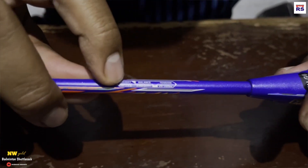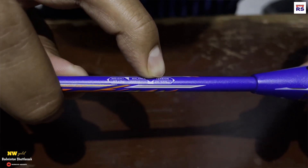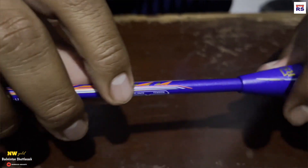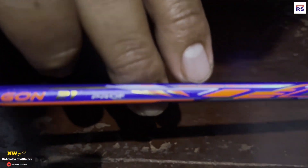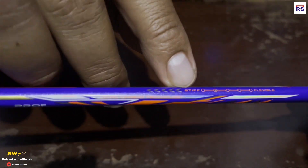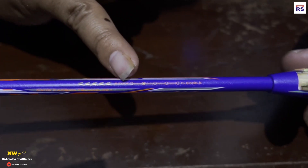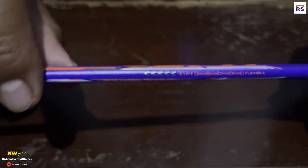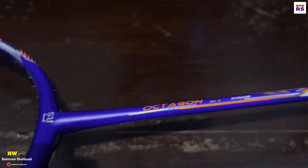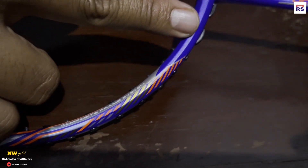Ini beratnya 87 gram plus 2 gram. Balance-nya 298 plus 5. Tensinya 26 sampai 30 lbs. Nanocarbon. Ini tengah-tengah titik 1, titik 2 fleksibel — tengah titik 1, titik 2 — ini stiff. Jadi tidak fleksibel. Dan ini HTV. Tulisannya Octagon 21 Prof. Kepalanya itu gak bulat, tapi kayak persegi gitu teman-teman.